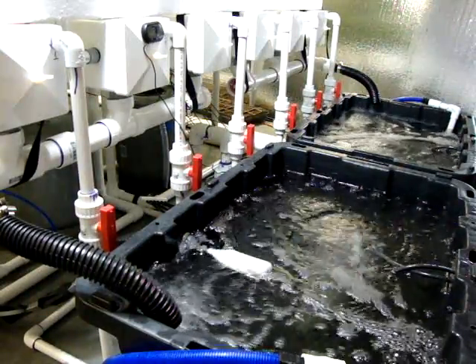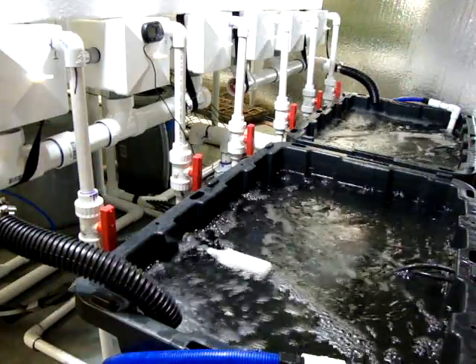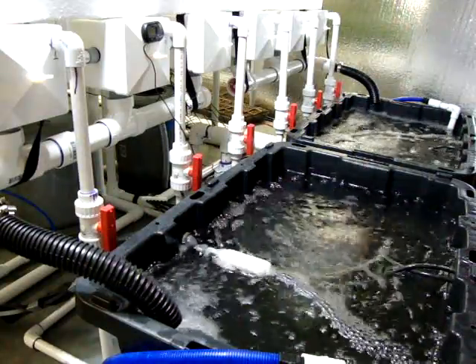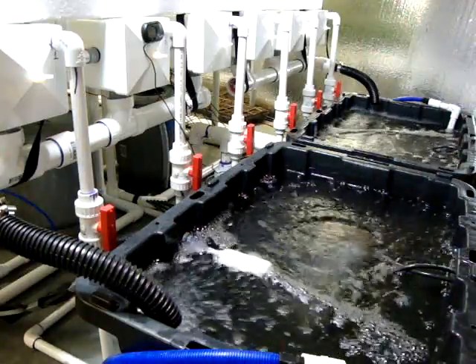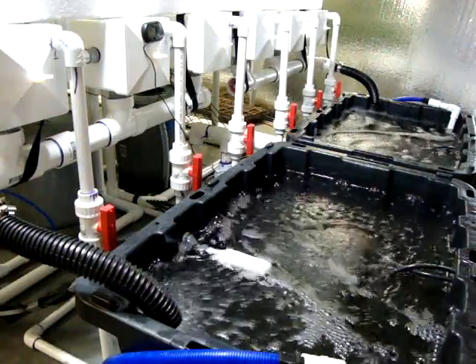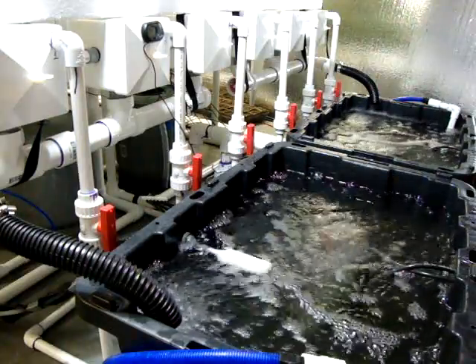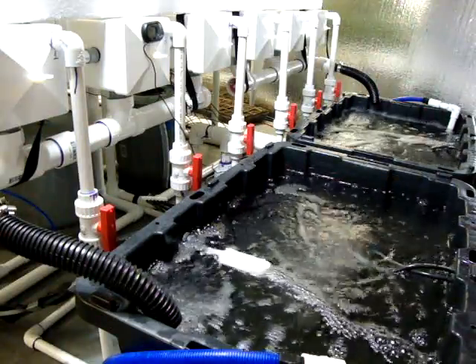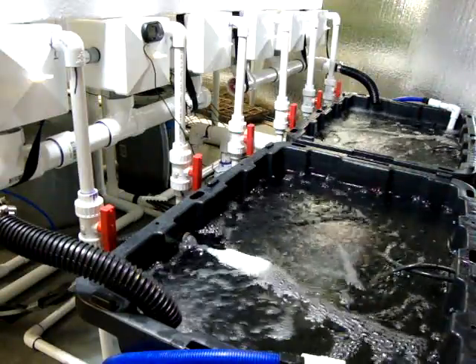Hey guys, I wanted to do a video here on my nutrient change-out for the aeroponic rail system. What we're going to do is go through step by step what I do to totally drain down the system, refill the system, and add my nutrients, biologicals, and stuff like that.